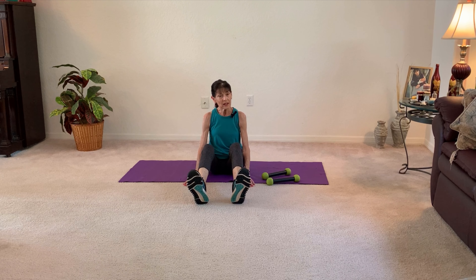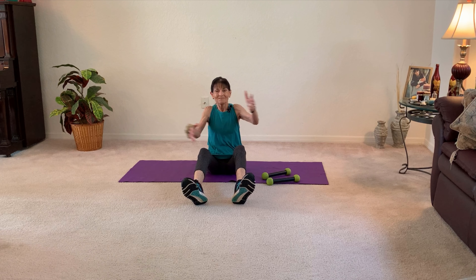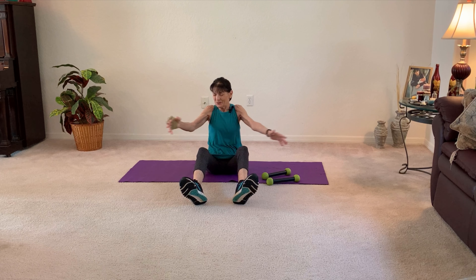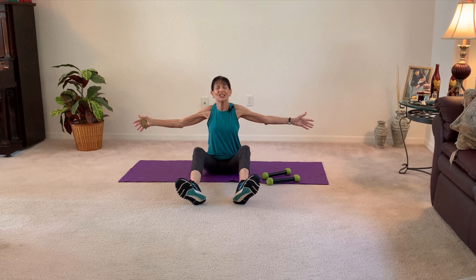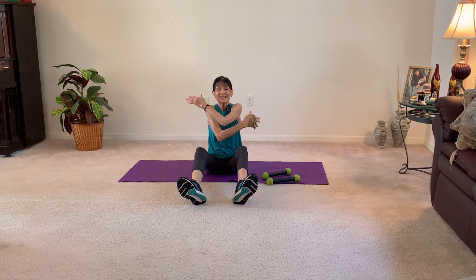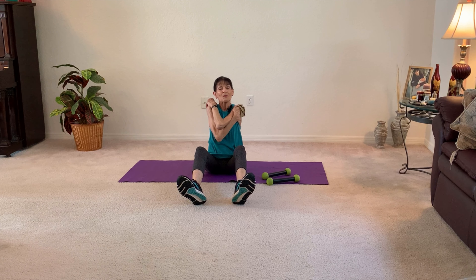We're just going to do a quick warm-up. Hopefully you've taken your walk or done a little aerobic exercise so that you are nice and warmed up. Let's just take and cross one hand on top, and to wake up our brain, cross the other one on top. Warming up our shoulders, warming up our chest. Stay there and just do a little circle to warm up that core.